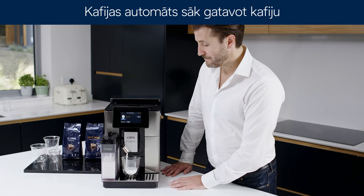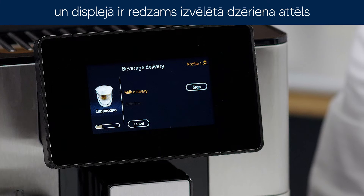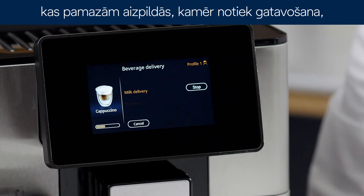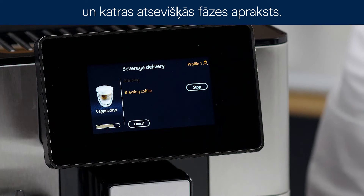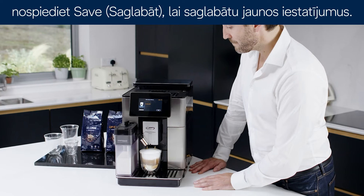The appliance starts making the coffee and the image of the selected beverage appears on the display, together with a progress bar which gradually fills as the operation proceeds and a description of each individual phase. Once your beverage has been made, press save to save the new settings.